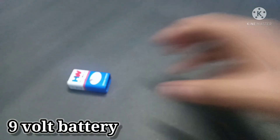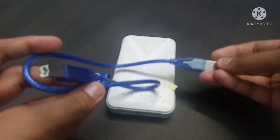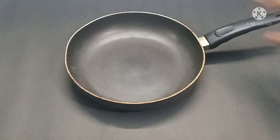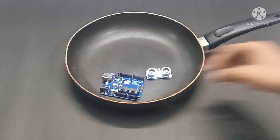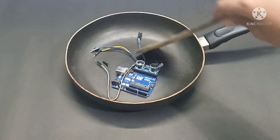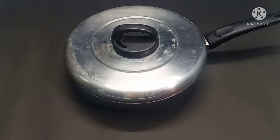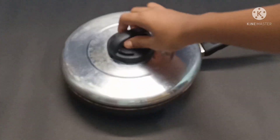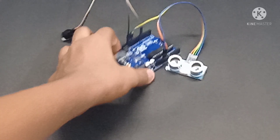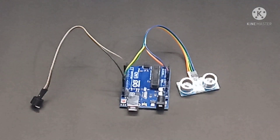And also to give power, you will be needing a 9V battery, or you can also use a power bank. An Arduino cable is needed to upload the sketch. Before using a phone to upload, you will be needing an OTG cable. In the place of a buzzer, you can also use a 5V mini vibrator.